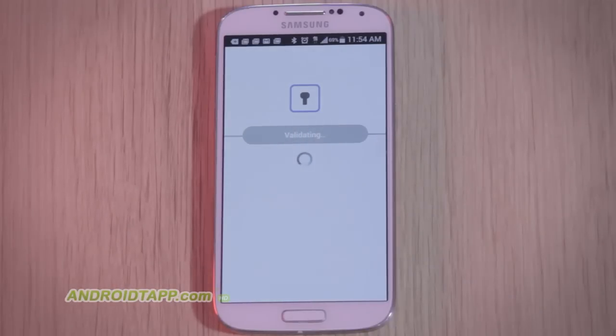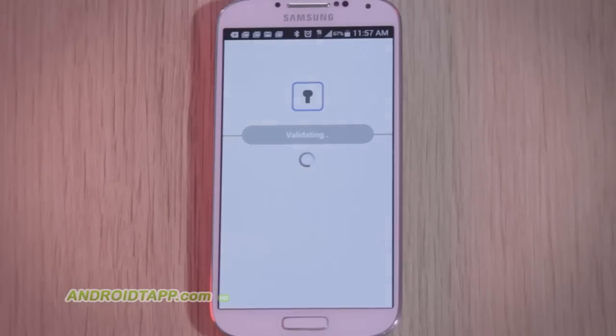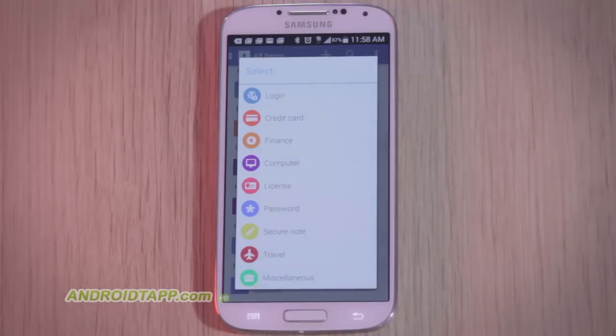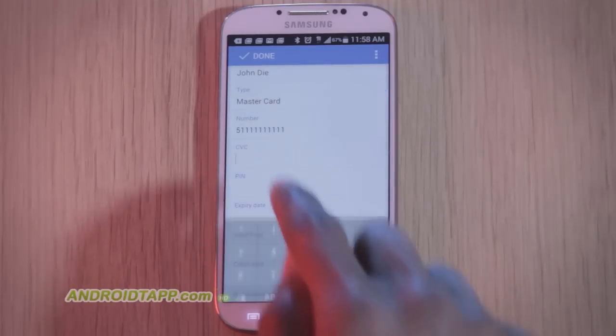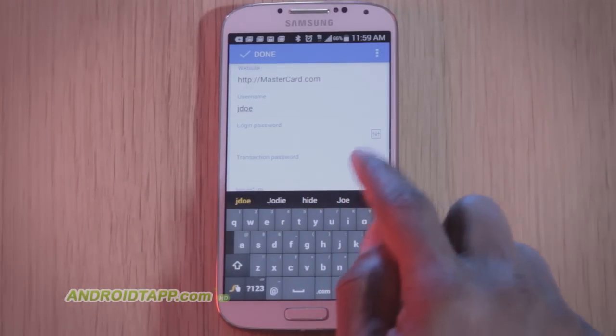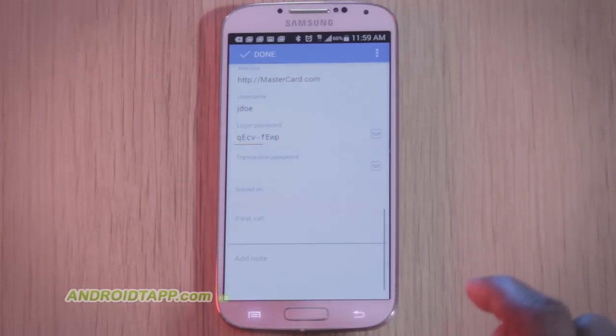When using the app, all you have to remember is the master password to open the app. Thereafter, you can create a four-digit PIN to access faster. Unfortunately, I see this all the time with comments here at Android Tap for other secure vault apps — folks commonly ask how to retrieve the master password if forgotten. I did not see how to retrieve this if you ever forget it, so my advice would be: do not forget this password.